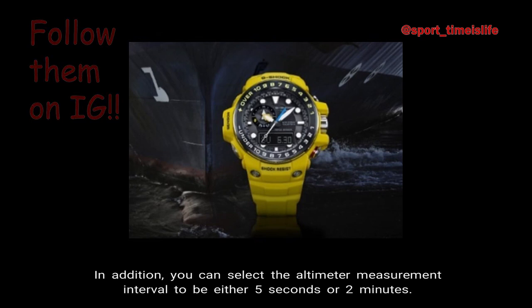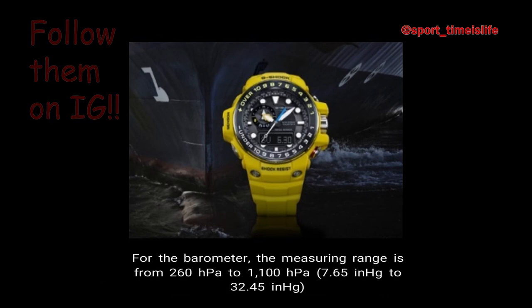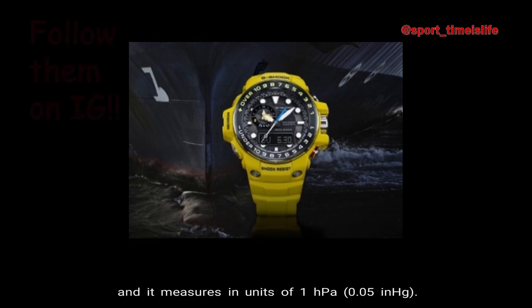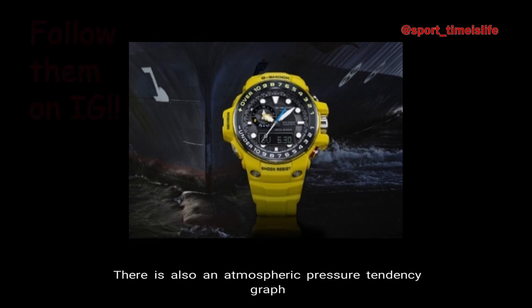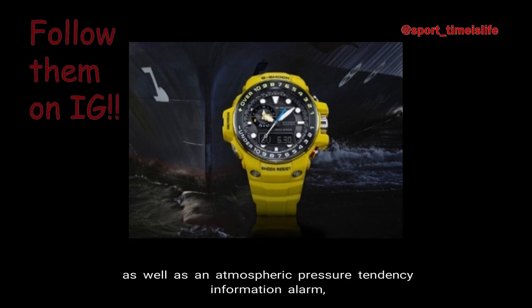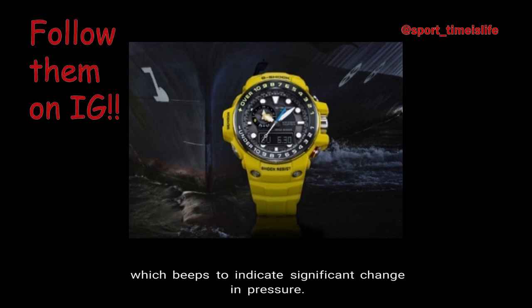For the barometer, the measuring range is from 260 hectopascals to 1,100 hectopascals, equivalent to 7.65 inches of mercury to 32.45 inches of mercury, measuring in units of 1 hectopascal and 0.05 inches of mercury. There is also an atmospheric pressure tendency graph and an atmospheric pressure tendency alarm, which beeps to indicate a significant change in pressure.